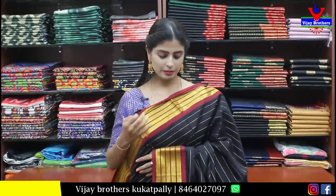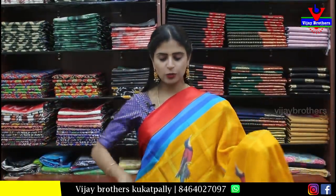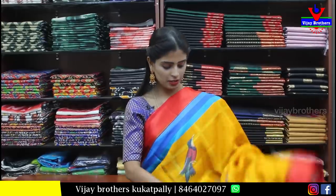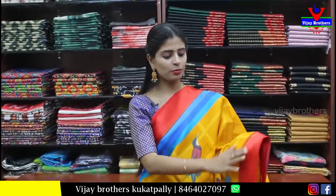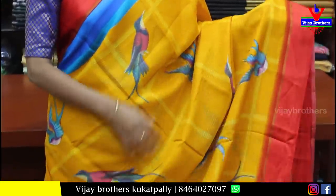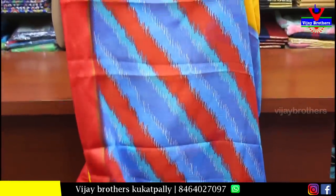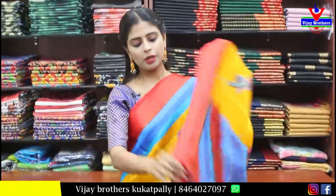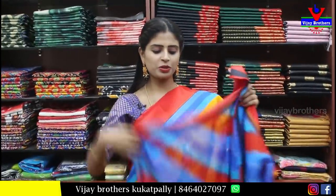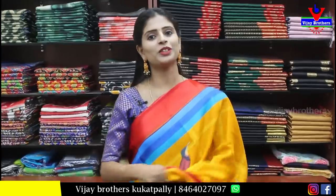Simple pallu and self-color blouse. Price is ₹600. Black cotton saree — suitable for office wear or party wear. Purchase immediately.